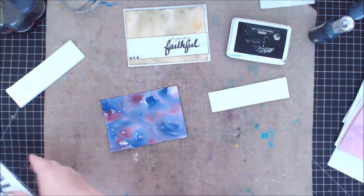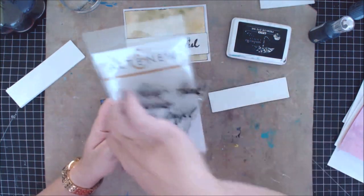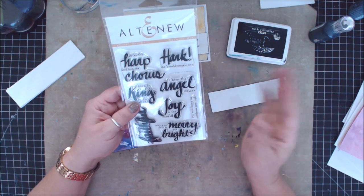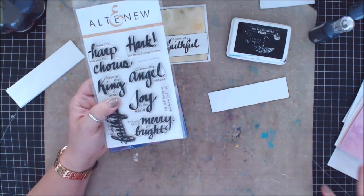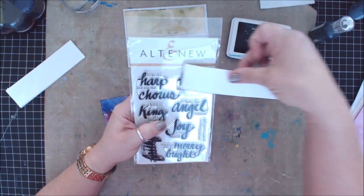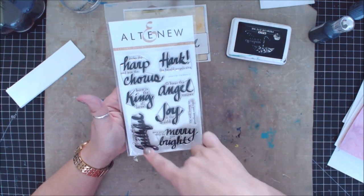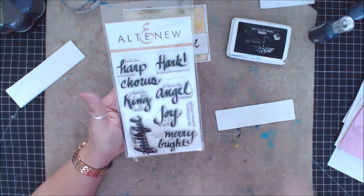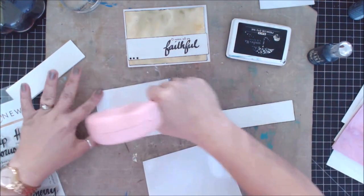I picked up this stamp set from Altenew. I've already used one — I did the 'Oh Come All You Faithful.' These are all various sayings for Christmas. I like that these aren't super Christmassy cards, but they are Christmassy — if that makes sense. Any background would work as long as you use a black stamp. The ones I can use from this set are the Hark, the Angel, the Merry and Bright, and the Come All You Faithful. I'm going to interchange between those. The first step is to attach my background to my card.